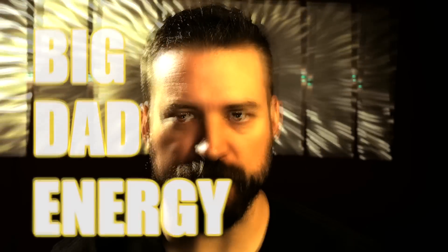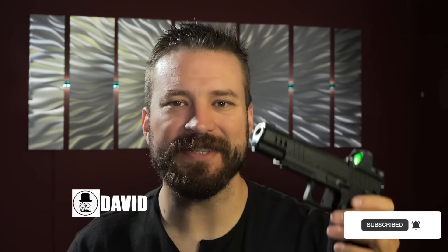Welcome back to the Humble Marksman channel, the only gun channel here on YouTube dripping with that BDE — that's right, Big Dad Energy. If a major consideration of how you dress yourself every day is how can I embarrass my wife and kids, then go ahead and hit that like button. I'm David and this is the Nighthawk Customs double-stack President.